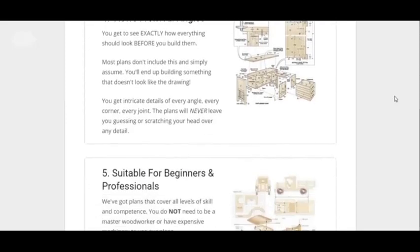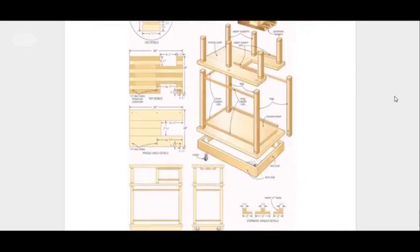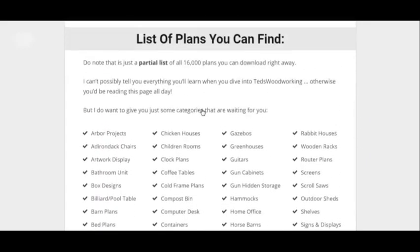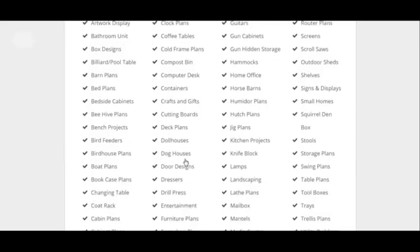I'm just showing you the stuff you can find on here. You can view from all angles and all this. You can make this kind of stuff here. Hopefully you can read this and see what stuff you can make.